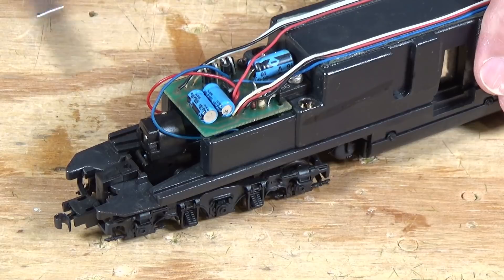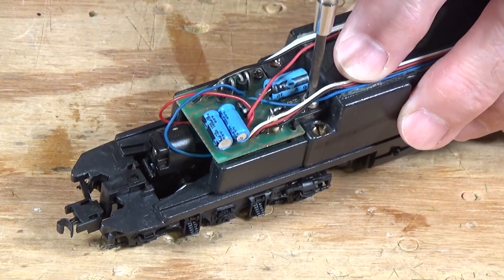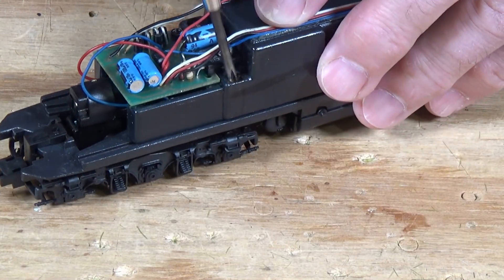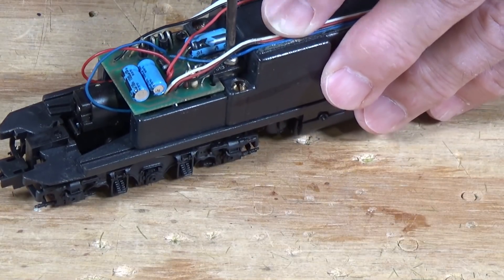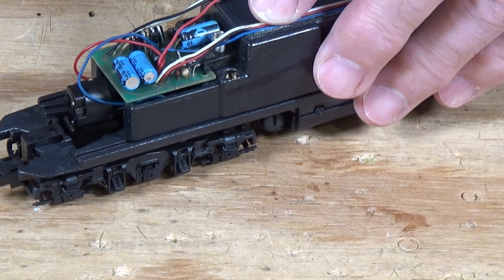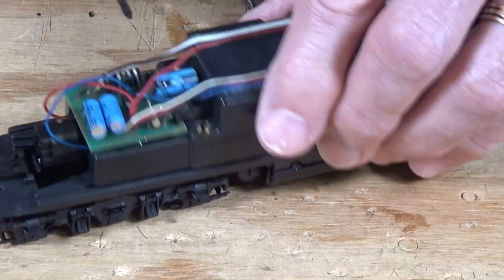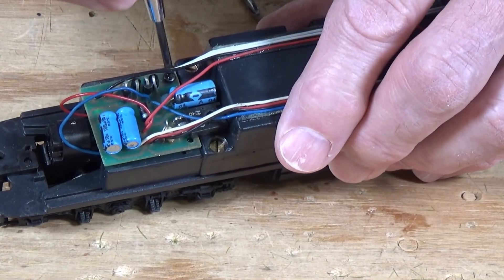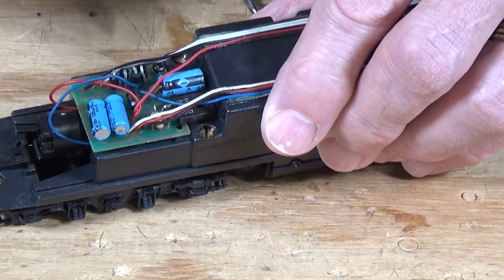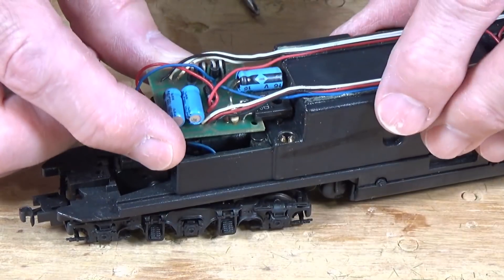There are two screws that hold this board in place. First, there's this big one right here that holds a power transistor to the chassis as a heat sink mechanism — we're just going to pop that out. And then there is a second screw right in here that I'll spin out. That's all there is as far as removing the actual board.